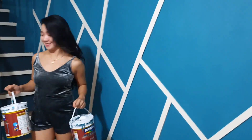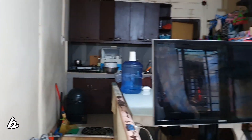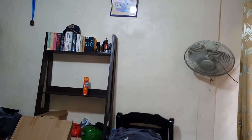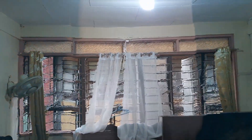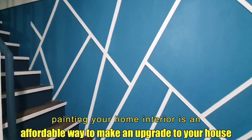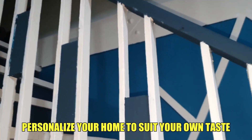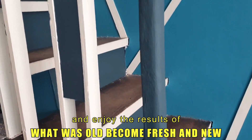We're done — here's the before and after comparison. It took us almost a week but the time and effort are all worth it. Painting your home interior is an affordable way to make an upgrade to your house. Personalize your home to suit your own taste and enjoy the results of what was old becoming fresh and new.